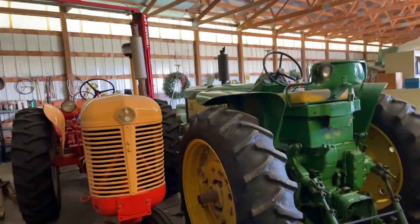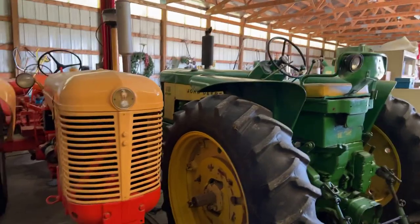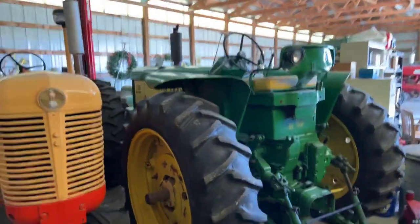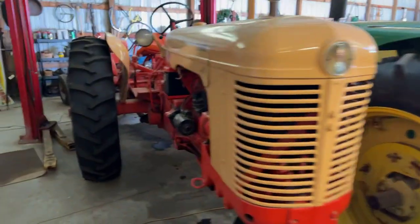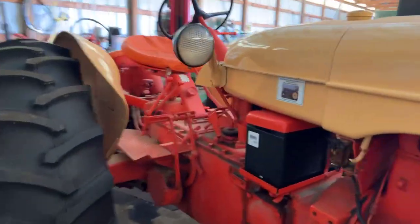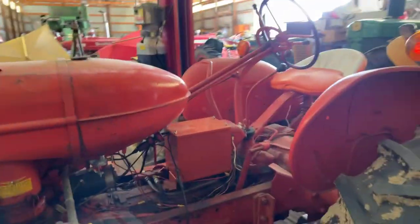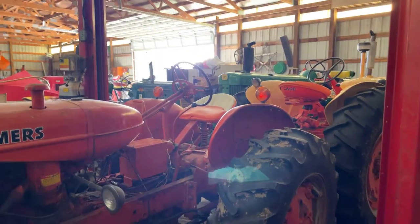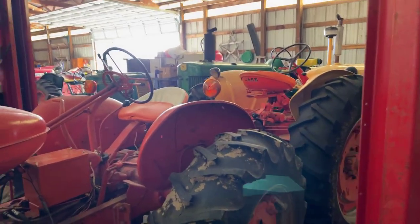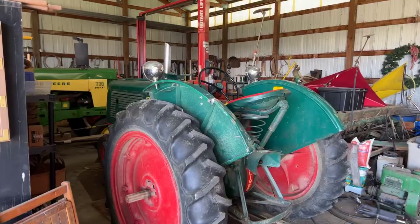Here in the barn today getting ready for Plow Day 2023, which will be this Saturday, April the 15th. I've got to get a few tractors out - mainly the big one, this John Deere 730 diesel electric start, and my Case 400. I'm going to try to use it this year as well, and this Allis Chalmers WD-45, which has been problematic. I've plowed with it one time, disked with it a couple of times, didn't really run it at all last year, but got it running this winter and hope to use it. You can see these are tucked in the barn right now.